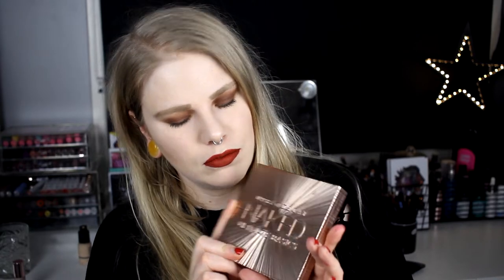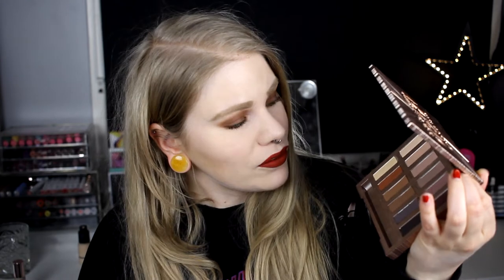Today we're going to explore the Urban Decay Naked Ultimate Basics. This is a palette that has 12 shades.